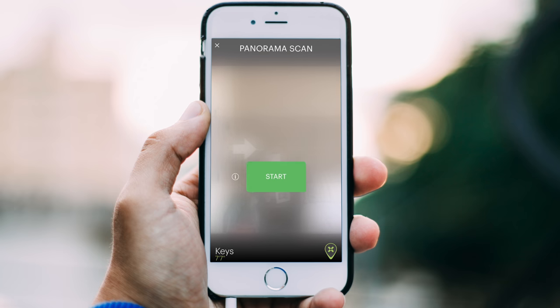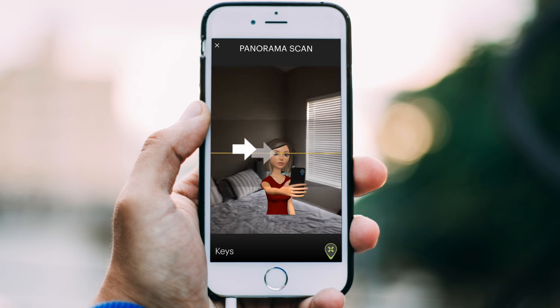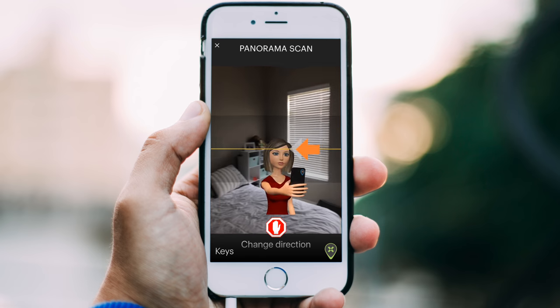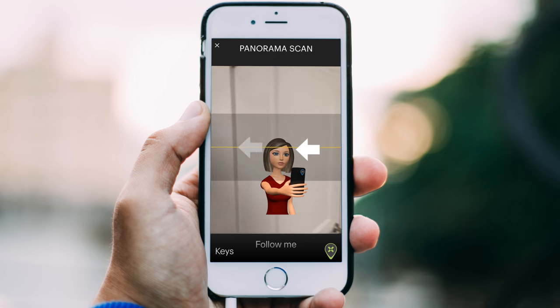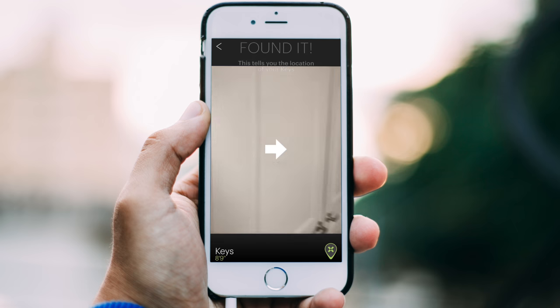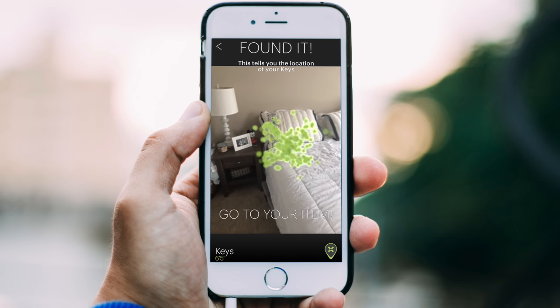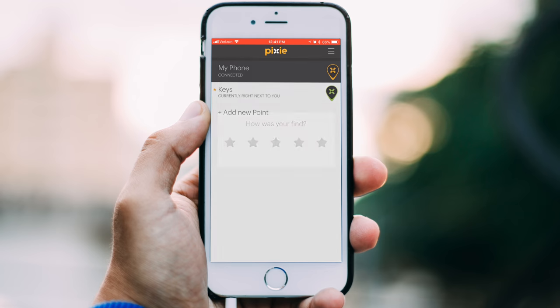So let's check out how you actually find a device. You tap on whatever it is you're missing — whether it's keys or something else — and you're going to take a panorama scan around your room. It's going to keep going until it has an idea where the signal is, then you go back maybe one more time as it tries to isolate it. Here it's clearly found my keys, and you can see all this pixie dust, as they call it, surrounding my object. As you get within five feet, it sounds just like a metal detector and gets more high-pitched until you actually find what you're looking for.